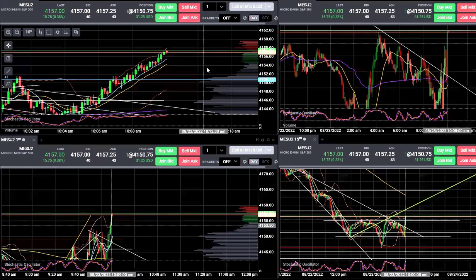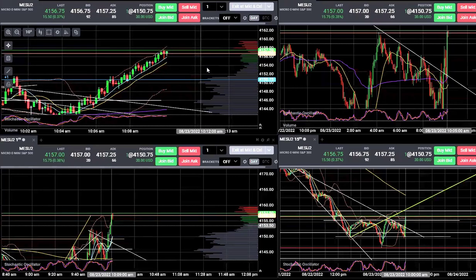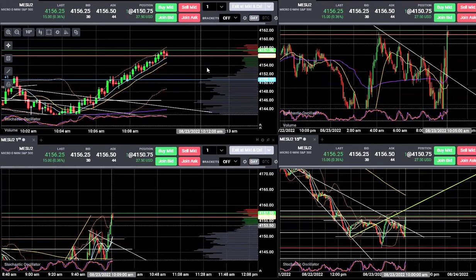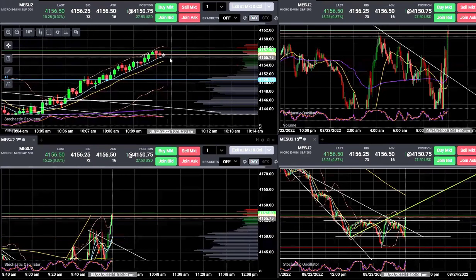Looking good. We got through that 4155 zone. Keep on chugging. As long as we hold that 8-period, I'm pretty confident in it. Snap the 8-period, I'll probably break it off. That's just this guy on a 10-second chart.